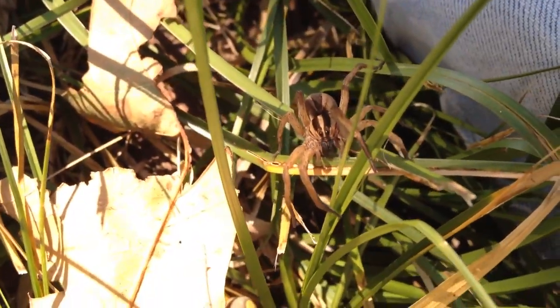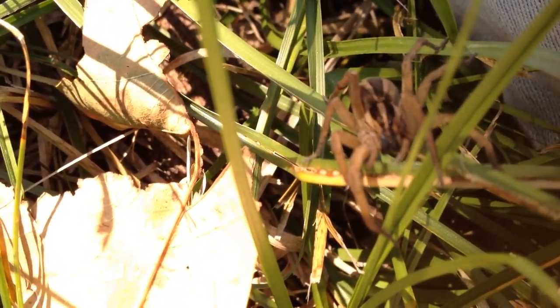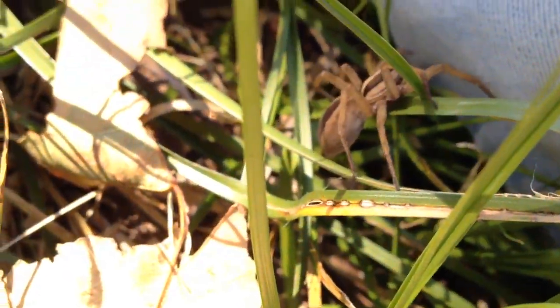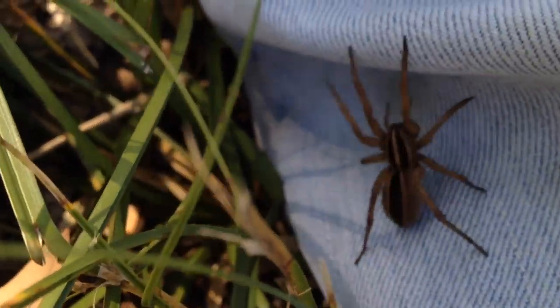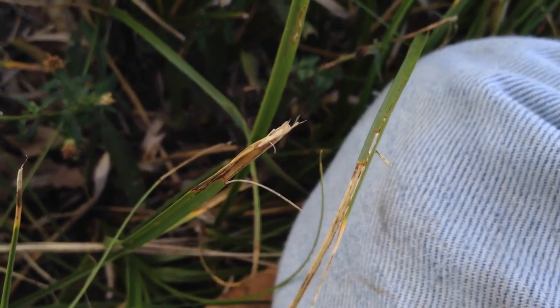Somehow she's sensing that it is not natural. There we go — she just jumped right over. She didn't want to spend any time on it. There she is right there going across the dead grass.